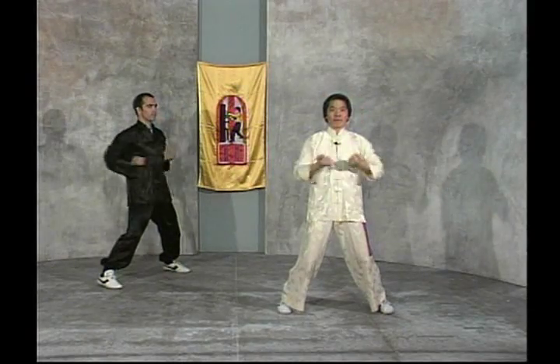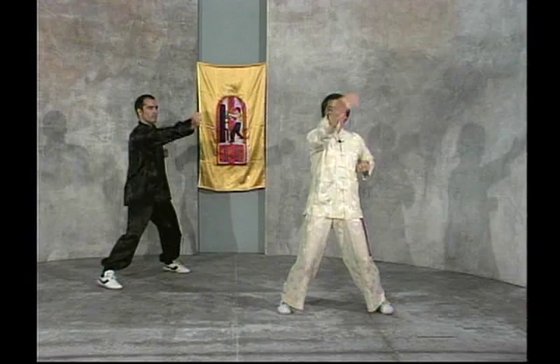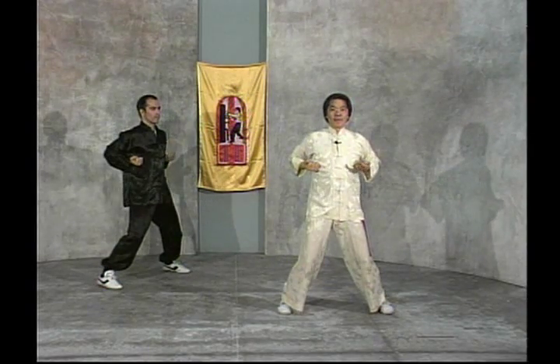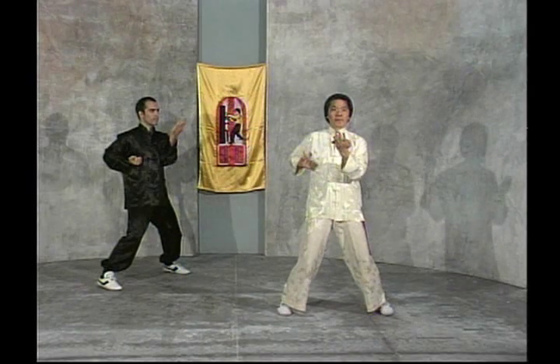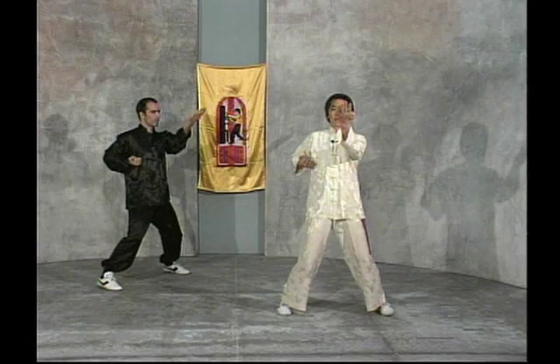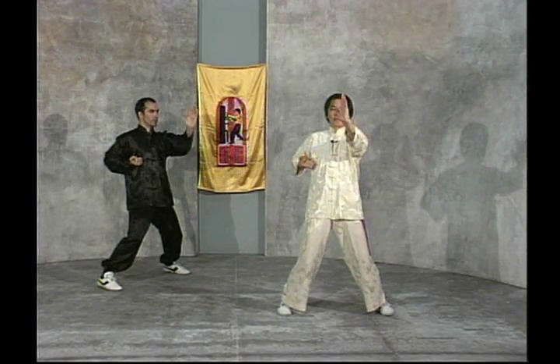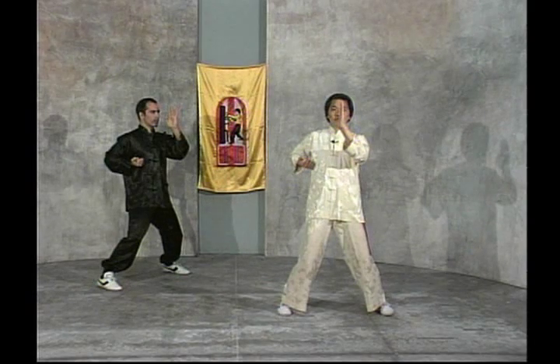It sets the foundation for the beginning Wing Chun student by teaching the student the correct body movement, the proper stance, training the internal energy, the proper breathing, concentration, balance, independent use of the limbs, and mind-body coordination.